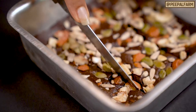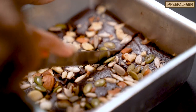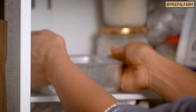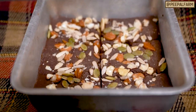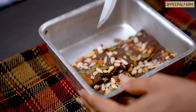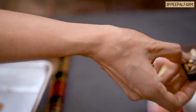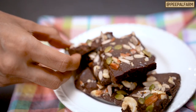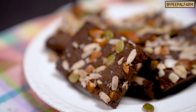When this is scored, it will be easy to break. Now I'll leave the chocolate in the freezer until frozen. Now let's remove this frozen chocolate from the mold. If you want to store it, use an airtight container and keep it in the fridge.